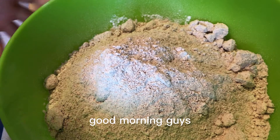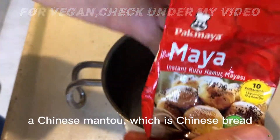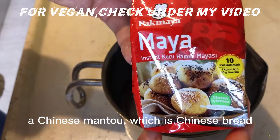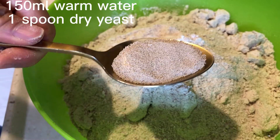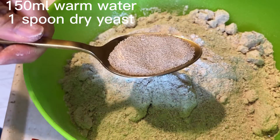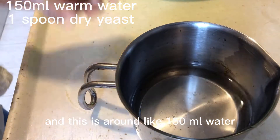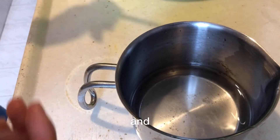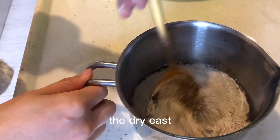Good morning guys! Today I'm going to show how to ferment Chinese mantou, which is Chinese bread. This is around 1 kilo of wheat powder, and this is around 150 milliliters of water to melt the dry yeast.